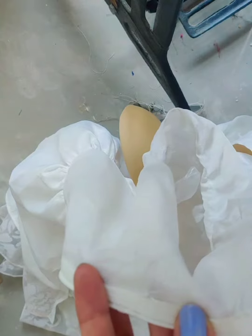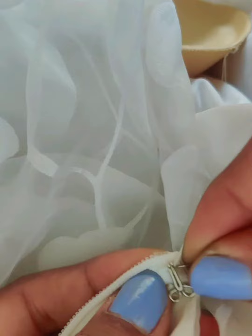I overlocked it, stitched it, and dipped the hemming over the zipper and all the neck around. Then I put a hook around the back.